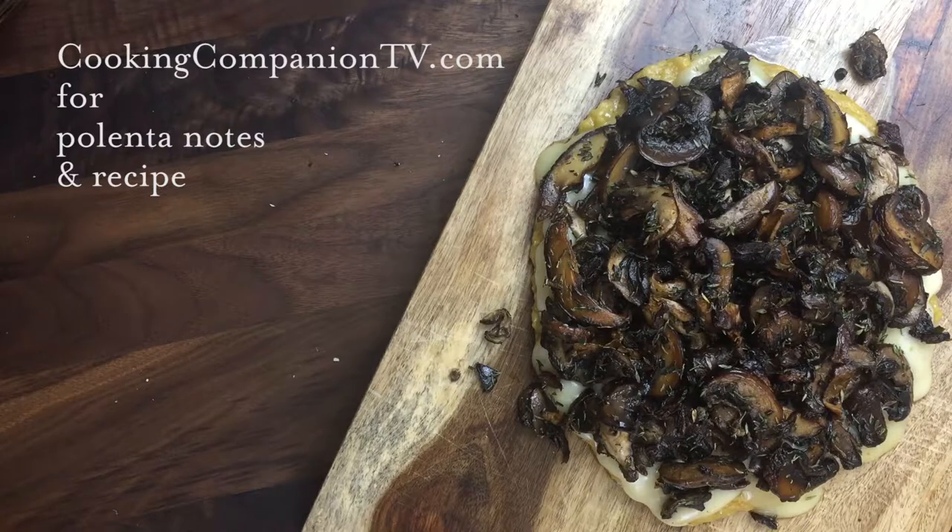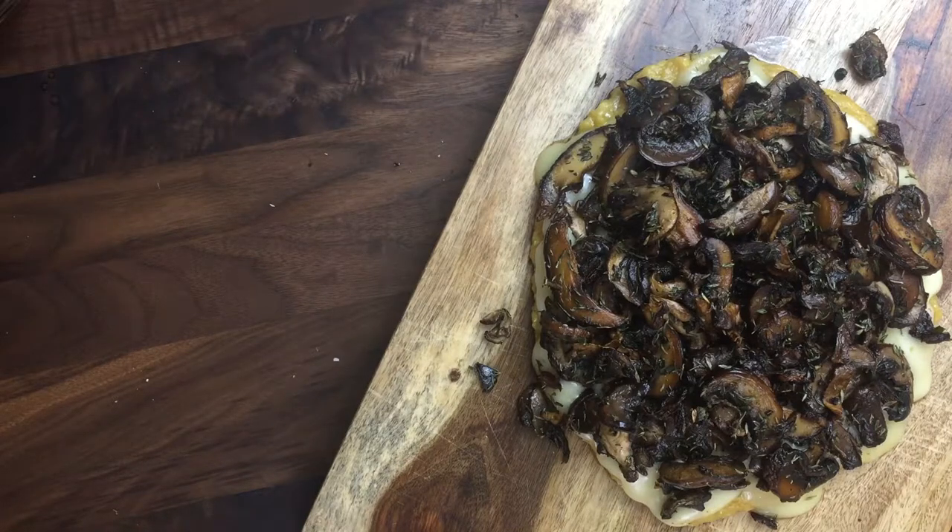Go to the blog for the info on the quick cook polenta and the full recipe. I'm Jenna Edwards, your cooking companion — click on my photo to subscribe to this channel. Click on the recommended video for more recipe demonstrations just like this. Thanks for watching everybody!